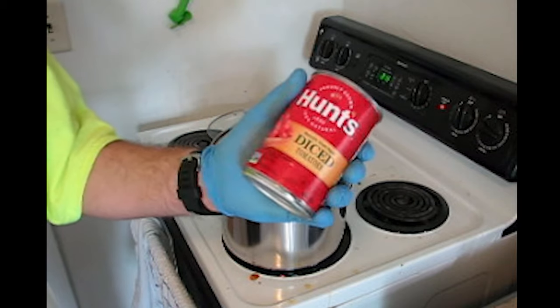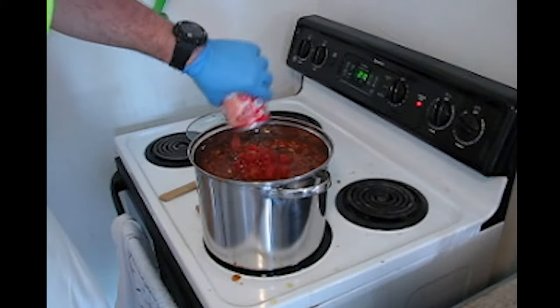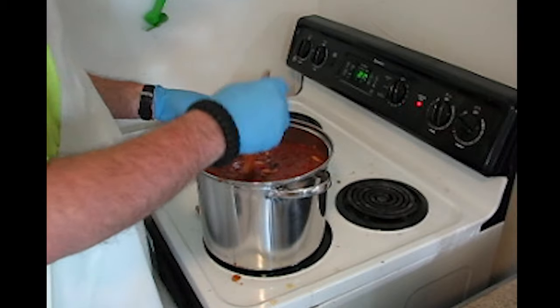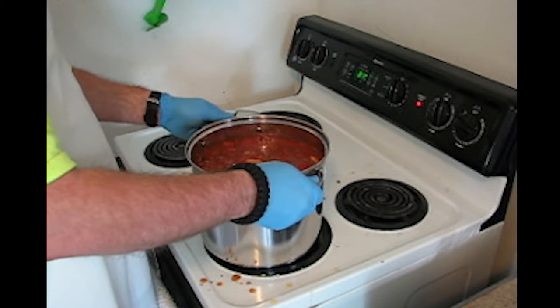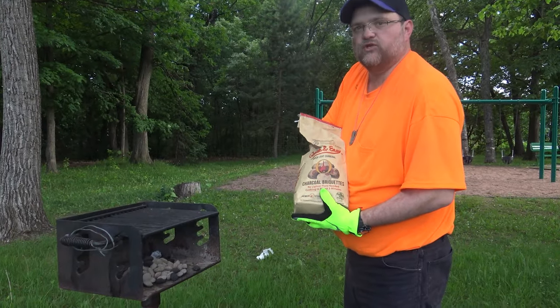Steam peeled diced tomatoes — there you go, folks. That's a true chili right there. Let's call it the Warlock Special — actually, let's call it Mama's Chili. We got some flamage going on.